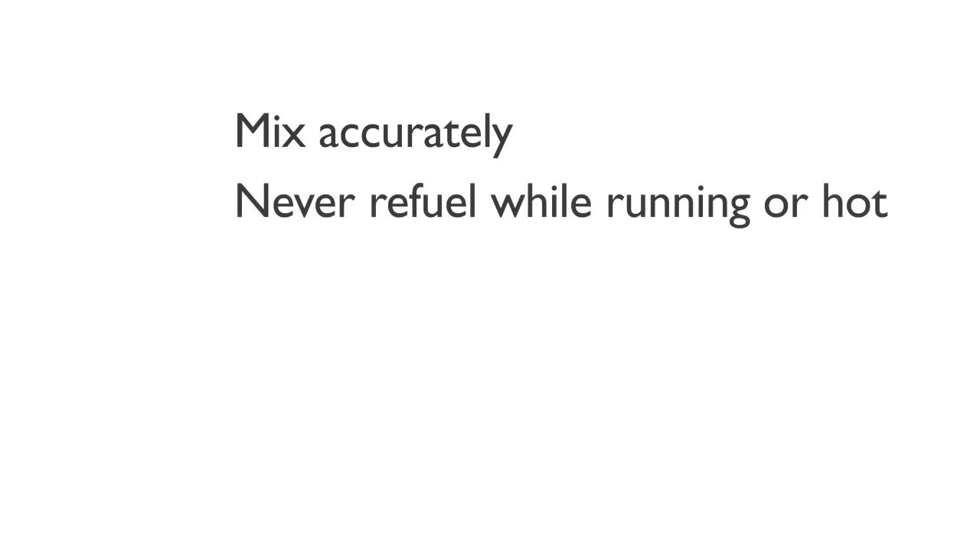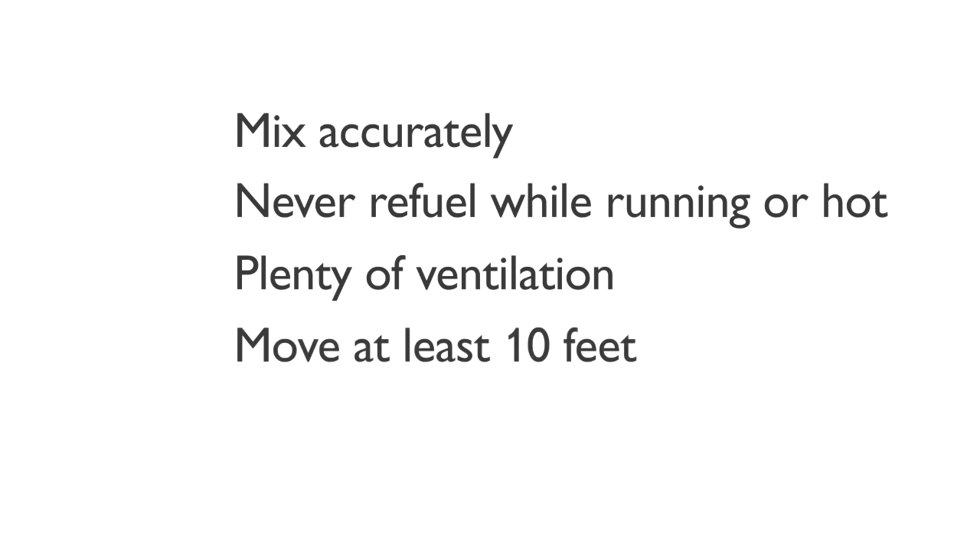Never refuel the machine while the engine is running or is hot from recent use, and always make sure your fueling area has plenty of ventilation. After refueling, move the machine at least 10 feet from the refueling point before starting it.